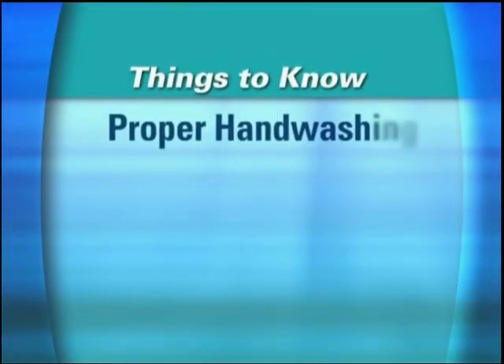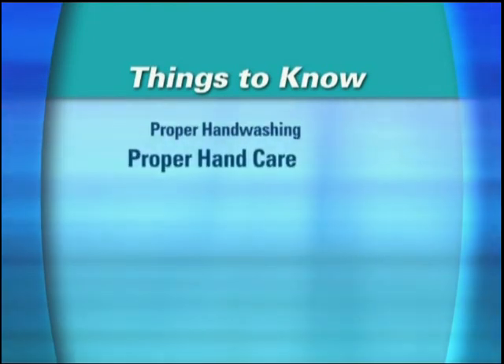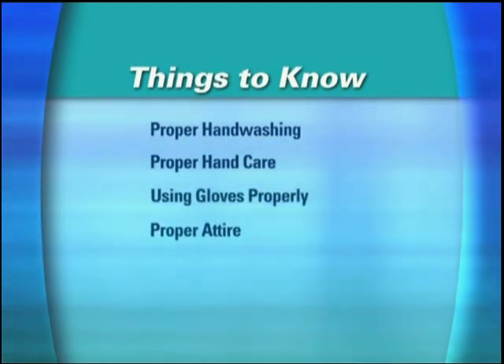Here's what you have to make sure your employees know and do. They have to know how to wash their hands properly and when it's required. They have to know how to take care of their hands and how to use gloves properly. They must also know what they can and can't wear when handling food.